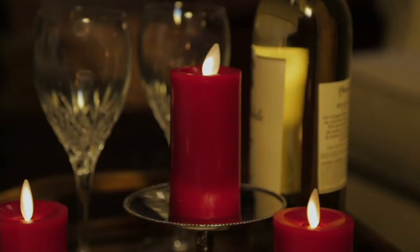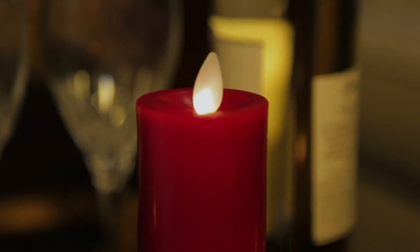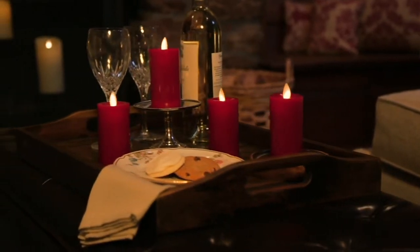You might have this shape, but we've never brought them to you in wax before, and that's really the difference here. It's a more elevated look. It's the wax candle look that you all love.